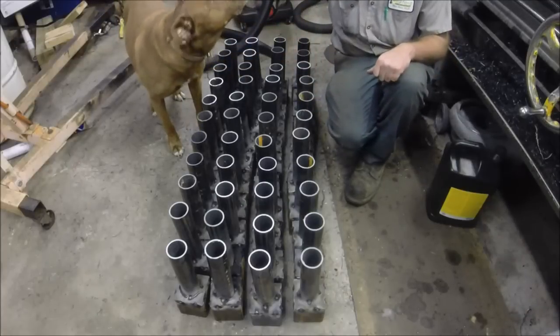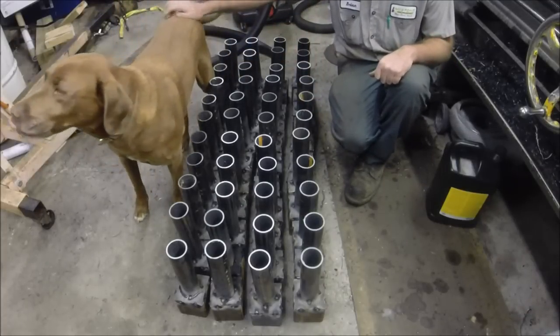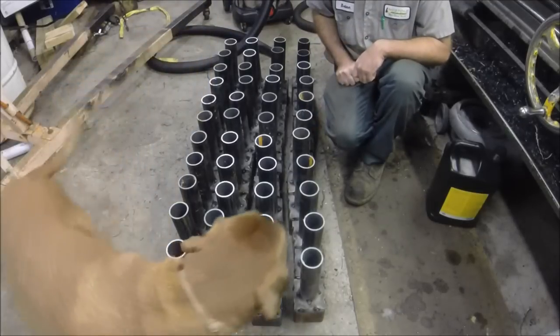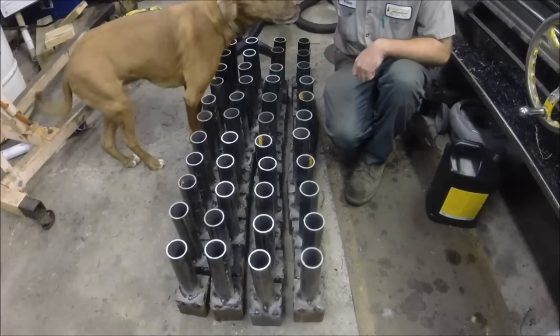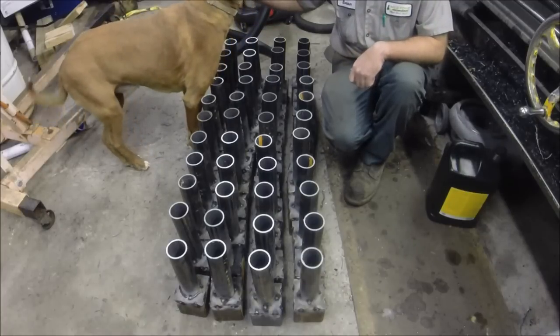Here we are — 44 anchors, got them all welded up and ready to go. Bailey's giving them the look over. They're approved. Looks like they're good. I'll show you what I've got to do next.